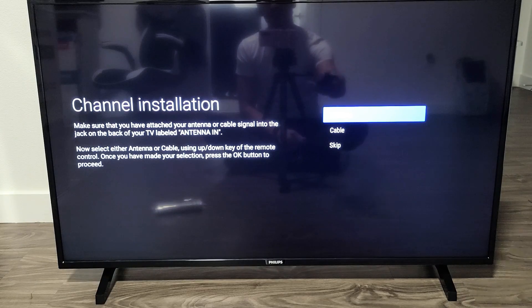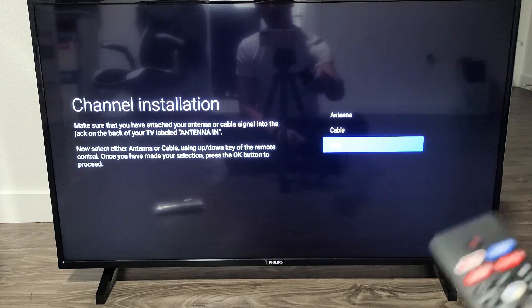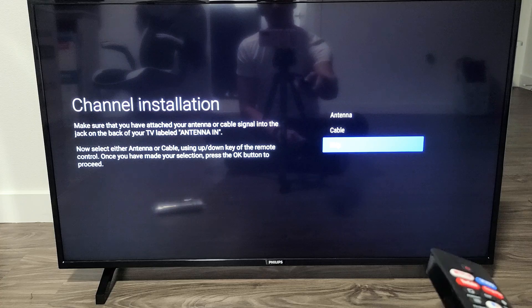Channel installation — you can go through this if you have an antenna or cable, or you can skip this and always come back to it later. I don't have any of those, so I'm just going to skip anyway.